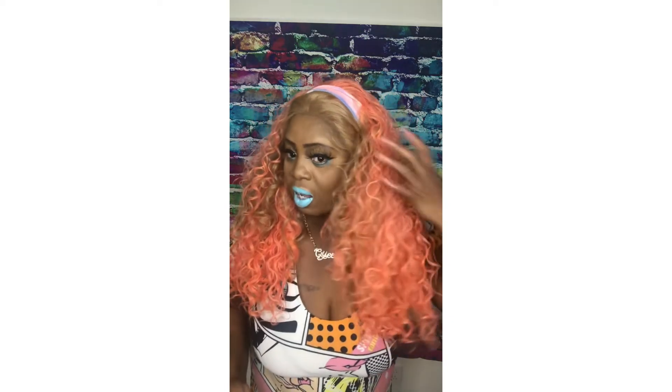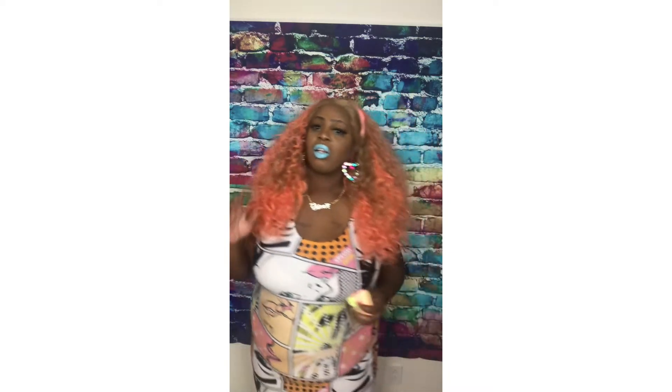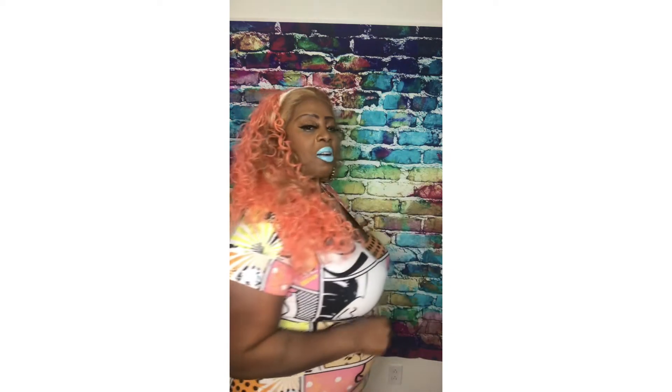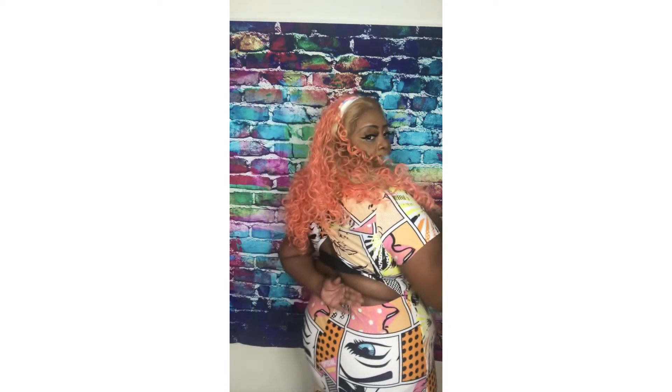I just thought this was cute, you guys, with the headband — what do you guys think? Please leave a comment and let me know. I like the big Chaka Khan hairstyle — those are pretty, and I always like the bright colors. That's so pretty. I really didn't want to put on this dress because I've gained so much weight. You guys might have seen when I showed you how the back looks.